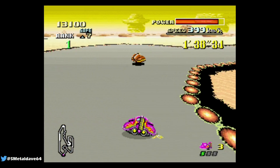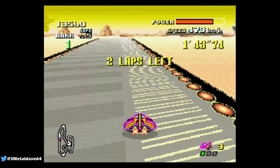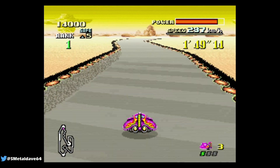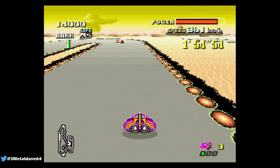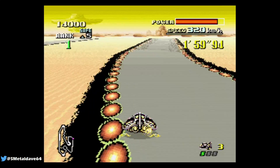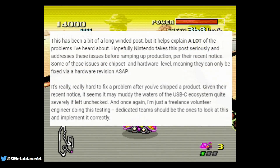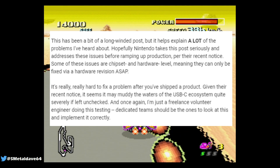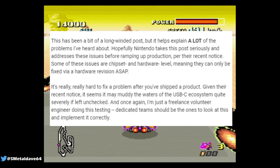This applies to charging devices as well. You might assume third-party docks, accessories, and chargers meet today's power standards — but it turns out the Nintendo Switch and its dock do not meet those power requirements. You could call this a design flaw for the USB-C port. I expect Nintendo to fix this and release a hardware revision as soon as possible, because they're not going to publicly admit the system was made incorrectly — they'll just release a new revised chip that is properly power compliant.